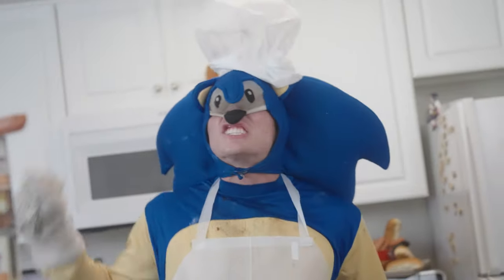Welcome to Sonic's Kitchen, the greatest cooking show on Earth! Today, we're making chili dogs!